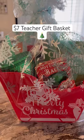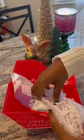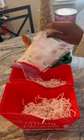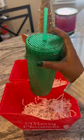Teacher gift basket for under seven dollars — let's get into it! All of our items are from Dollar Tree. I went ahead and opened up my shredded paper and decorated the bottom of the boxes. I did not measure them, I just put it in there to make it even.